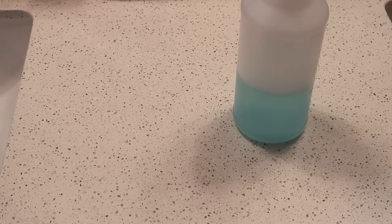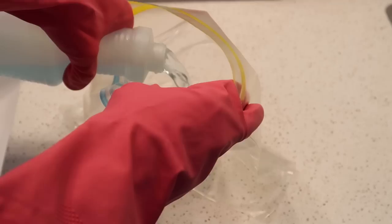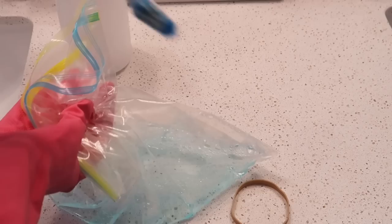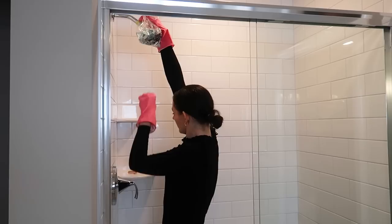Got some mineral deposits built up on your shower head? Not a problem. Take your miracle shower cleaner recipe and dump it into a plastic baggie. Then grab yourself a rubber band and a cleaning toothbrush — just use an old toothbrush or maybe an extra one you got from the dentist.